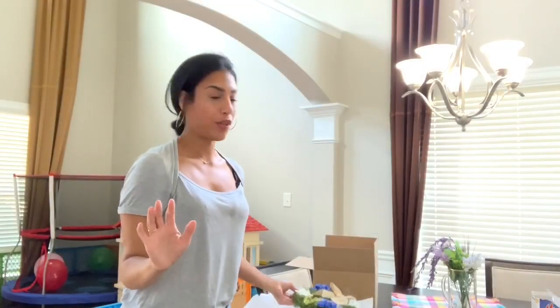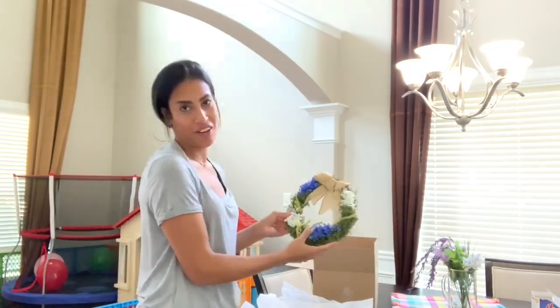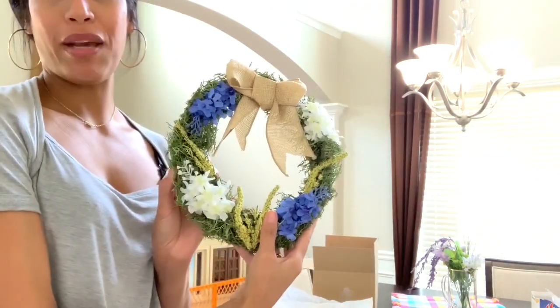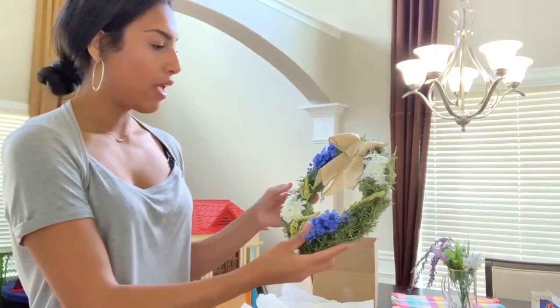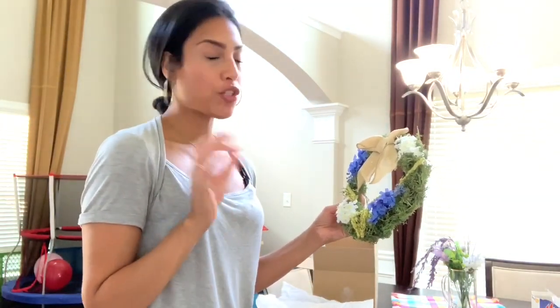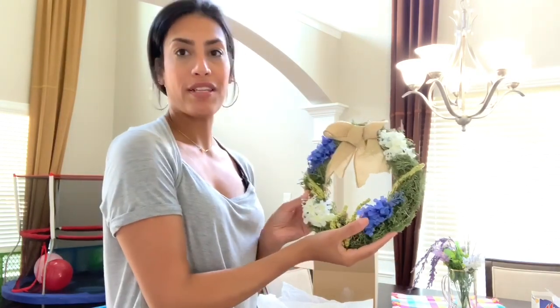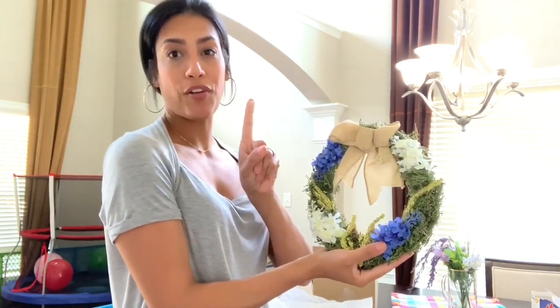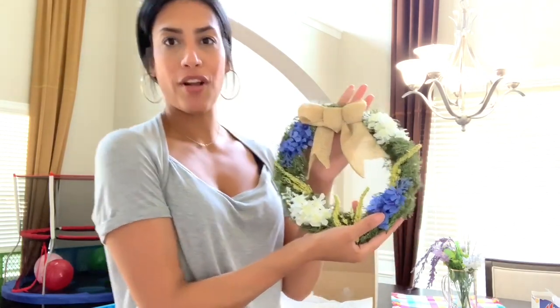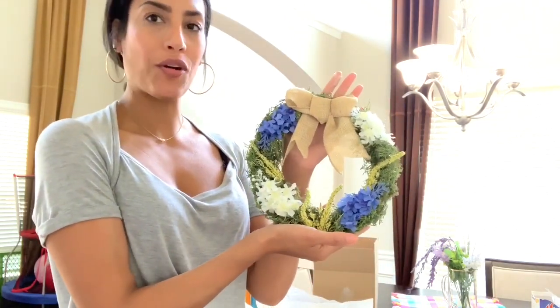I thought I'd stop really quickly to show you guys this little wreath I made for my sister Esther's birthday, which is actually today. I'm really late on sending her package because I've just been so busy, but I made her this today. This is also why I have a band-aid on my finger — I burnt myself with a hot glue gun.